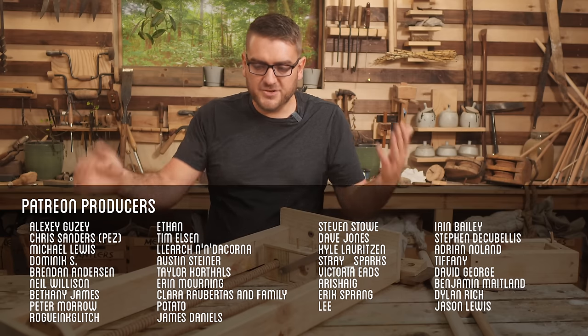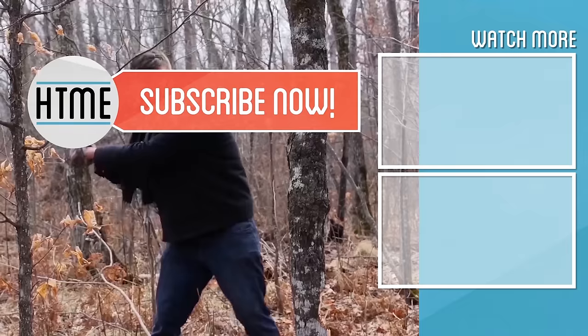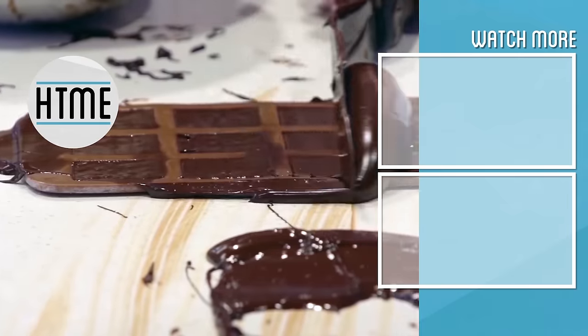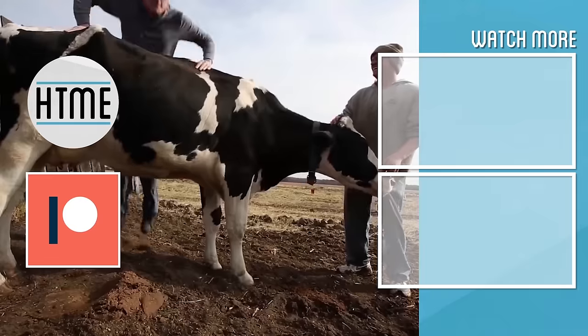Thank you to all of our supporters on Patreon — without you this won't be possible. If you enjoyed this video, be sure to subscribe and check out other content we have covering a wide variety of topics. If you've enjoyed this series, consider supporting us on Patreon. We are largely a fan-funded channel and depend on the support of our viewers in order to keep our series going.